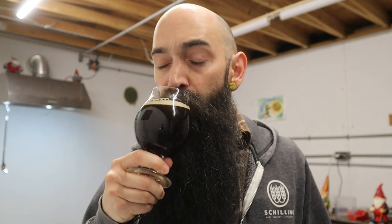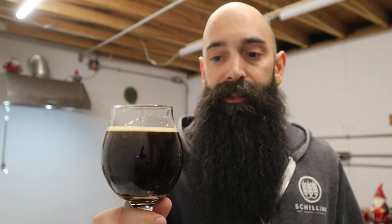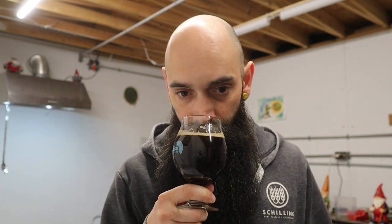Super, super big beer — chewy as fuck, viscous. You can tell it's a big beer, but it doesn't come across boozy. It does have a little bit of a boozy smell when it warms up, but I mean, it is an imperial stout, so it's kind of hard to hide that.